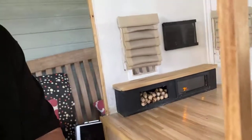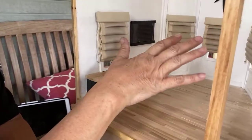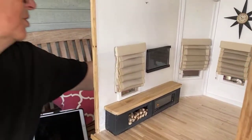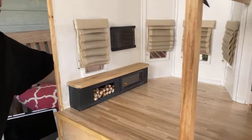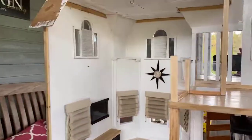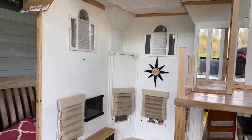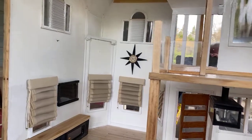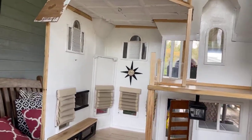Tessa is disappointed that the channels don't actually change with a remote, but you can't have everything. The curtains are new — I'm not 100% sure I like them for this particular house. I kind of like the shades on top, which are just a vellum, but I don't have any more and I don't know what I'm going to get.